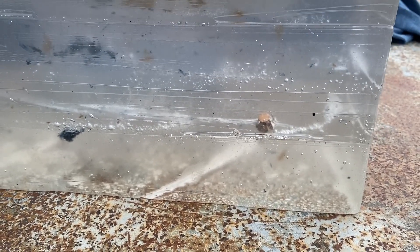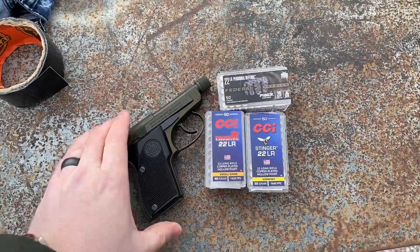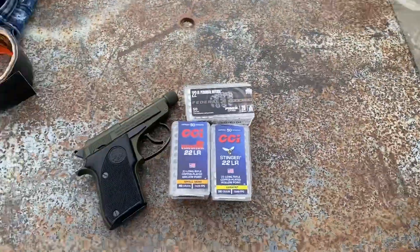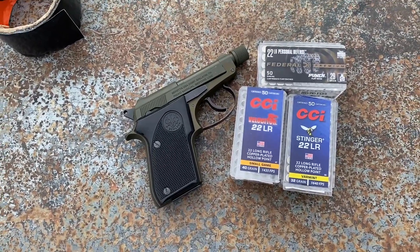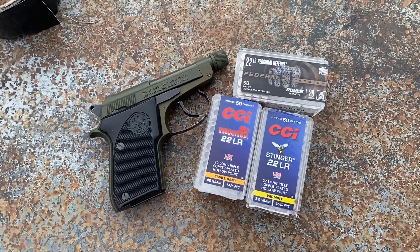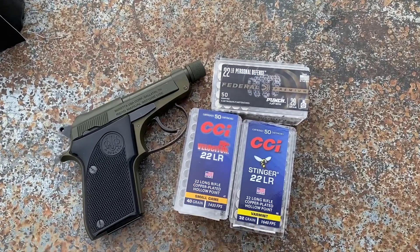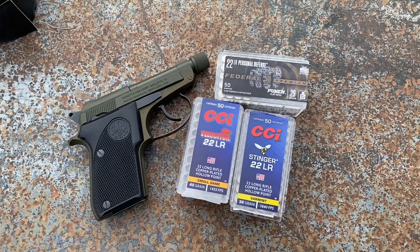Next up, 22 long rifle testing out of a Beretta Bobcat. The important test of the day is going to be CCI Velocitors, CCI Stingers, and Federal Punch out of the Beretta Bobcat into this gel block. Sometimes I carry a 22 snub revolver and I've tested the Federal Punch in that and it works as advertised — it goes 14 to 16 inches after going through four layers of denim.